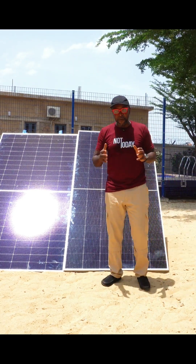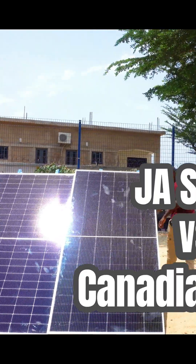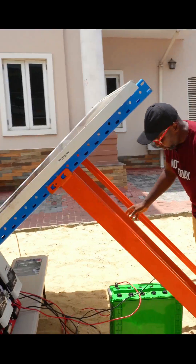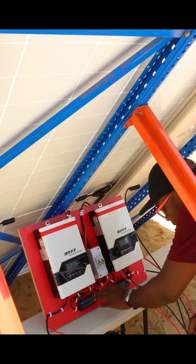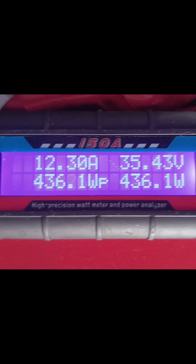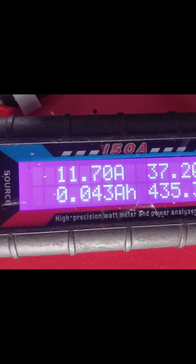It's fully set up. Let's get to the back and see what exactly is going on between these two giant solar panels. Canadian Solar is reading 430, JA Solar 433, Canadian Solar is 435, JA Solar...